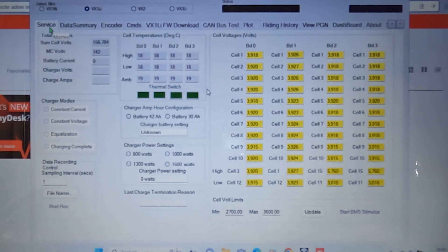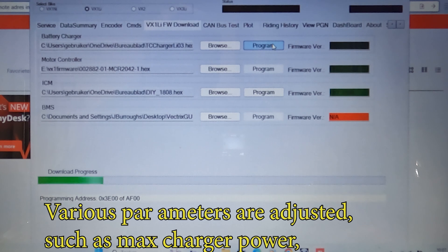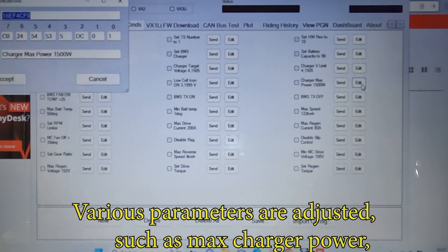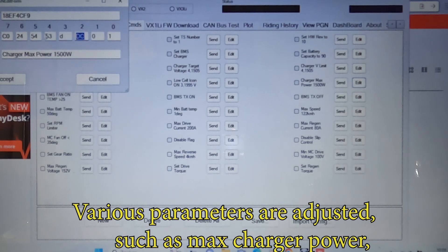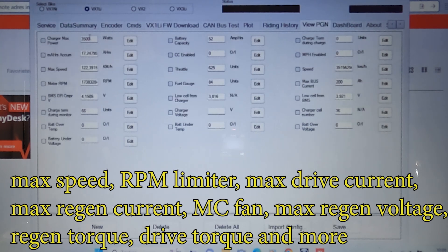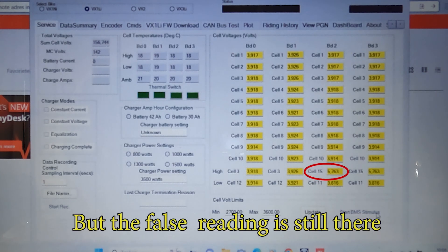Now we're updating the software in the Factrix. It was done all online, and the various parameters are set to the new battery and the new charger and BMS.